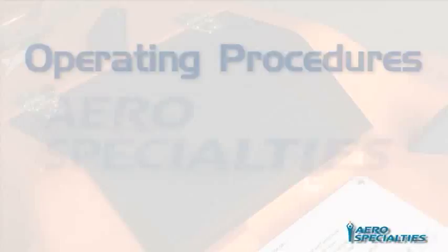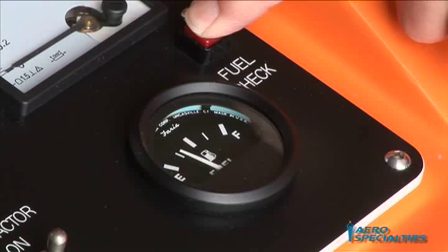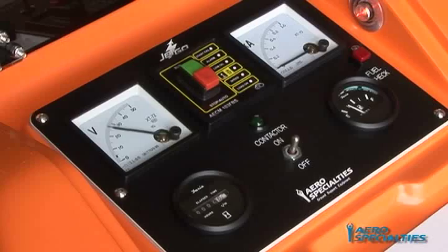Operating Procedures — Fuel Check System: Depress the fuel level button before starting the GPU and check the fuel level indicated on the control panel gauge. Add fuel as required. Approximately one half gallon prior to running out of fuel, the fuel shutoff switch will automatically shut down the engine. Refill the fuel tank and restart the engine. This switch eliminates the need for traditional bleeding of a diesel fuel system when running out of fuel.